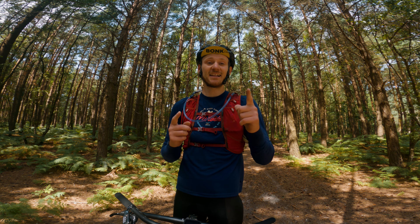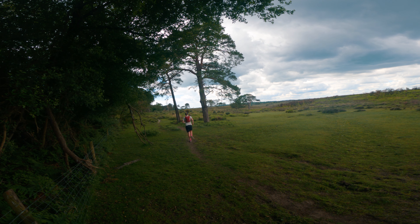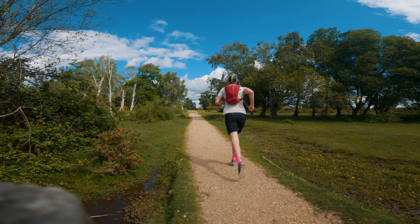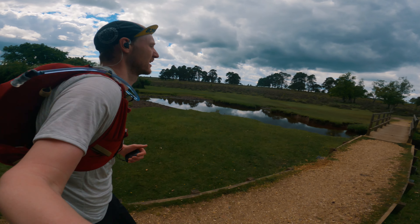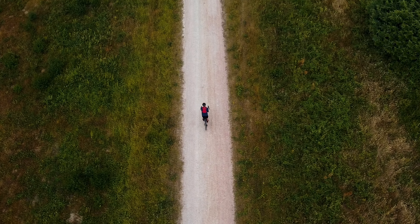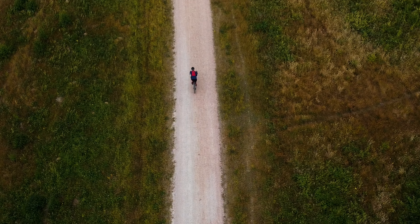This bag is technically made for trail running. I have used it to run a marathon before and it does perform great in that respect, but we are going to be looking at this bag today from a bikepacking or bag-used-on-the-bike perspective.